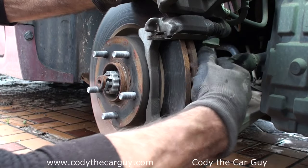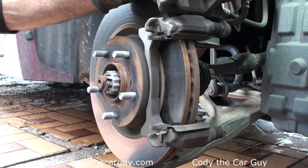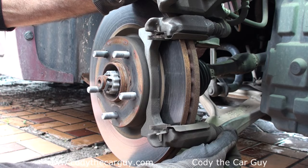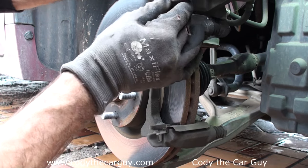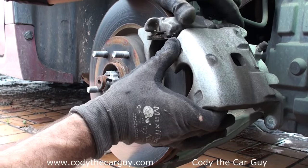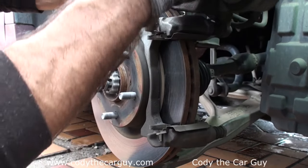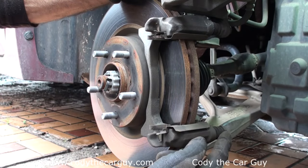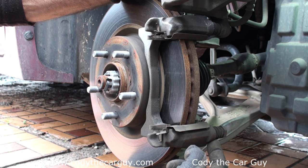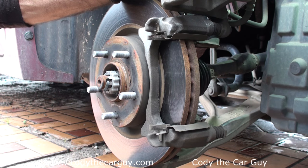Slide this guy right out. Now there's a trick to getting them back in, but first make sure your sliders slide nice and easy — everything is working like it's supposed to, moving side to side. If they don't slide in and out, you need to slide it off, clean up the rubber boot, put some grease in there, and put it back in.